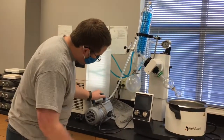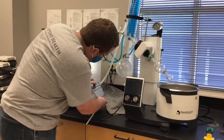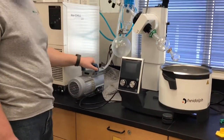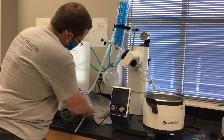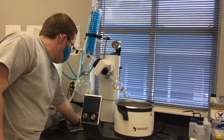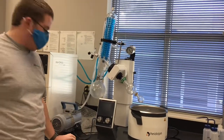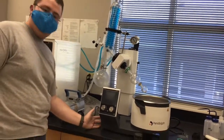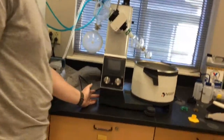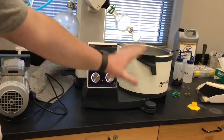For the vacuum, the power button is on the side right next to the power cord, and all you would do is turn it on by pressing the on button. Now over here to turn on all of this stuff, there are two different power buttons. The one to the side at the bottom of the panel is how you turn on all of this.